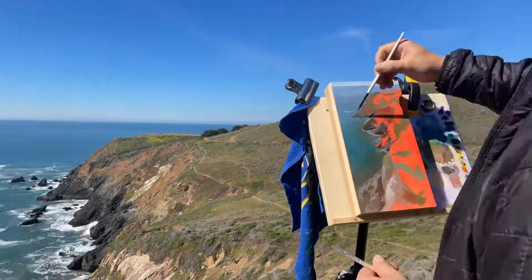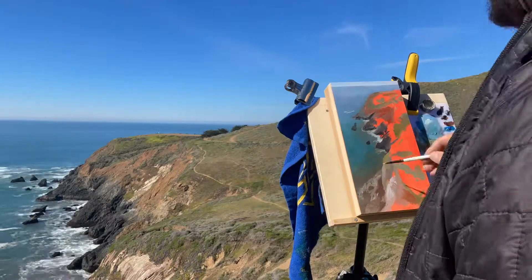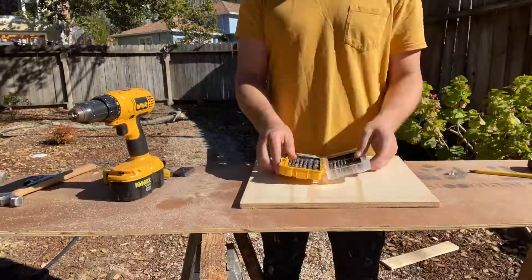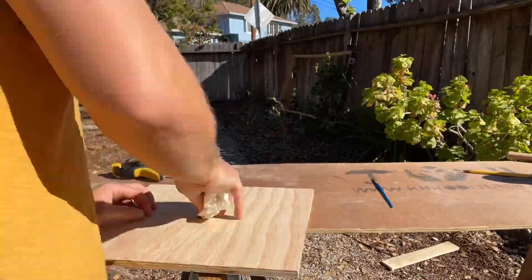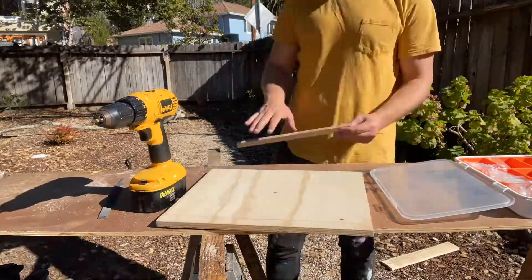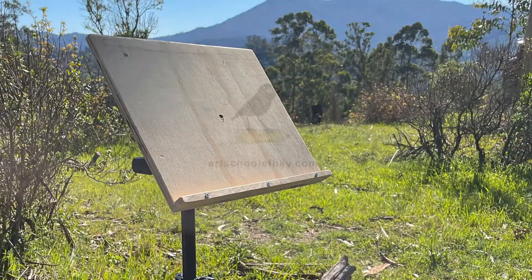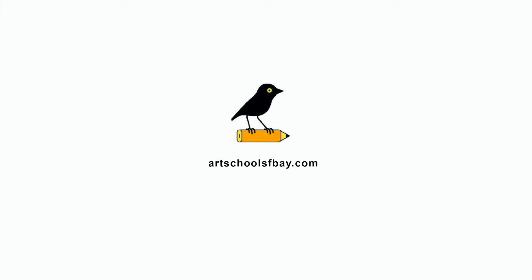I'll be providing instructions in oil painting, but other mediums like acrylic and watercolor are welcome too. Students of this course will also get access to other instructional videos, including my video on how to create your own tripod easel at home using inexpensive materials. Hope to see you soon!